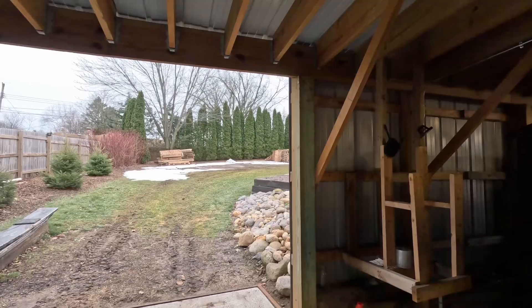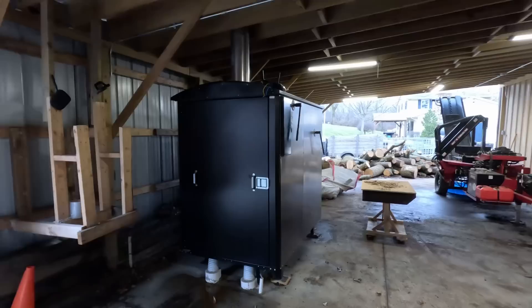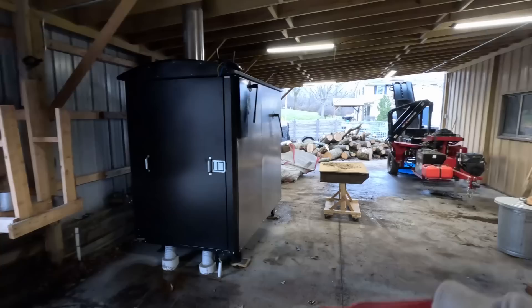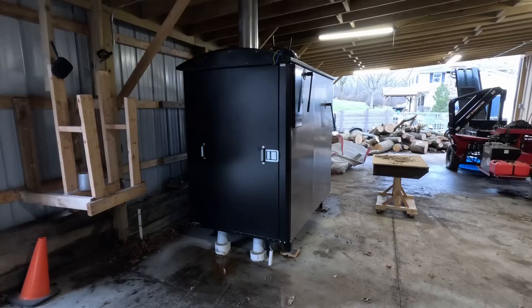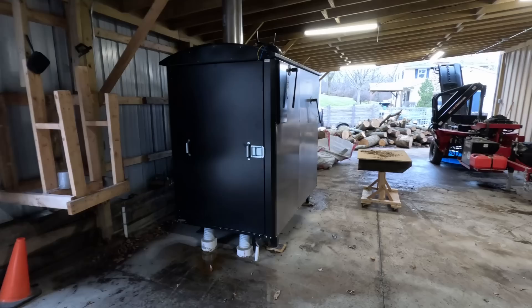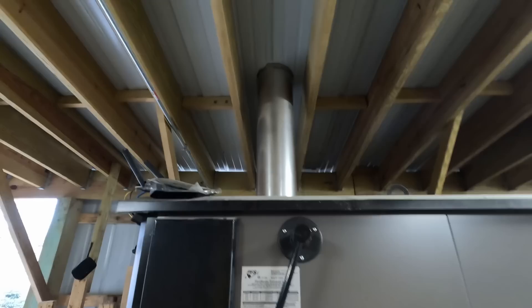We just had a 50-degree day with two to three inches of snow so everything's wet and muddy. The plan was originally to have the boiler over in the overflow wood storage area, but I decided this corner was dead space. I can still get in and out with my tractor. We trenched the lines all the way to the house and one that goes to the garage. We had to put the pipes in before we poured the concrete, and got the electrical and ethernet cable run too.